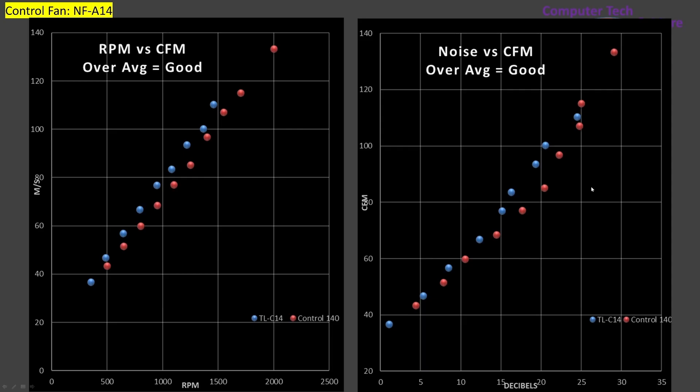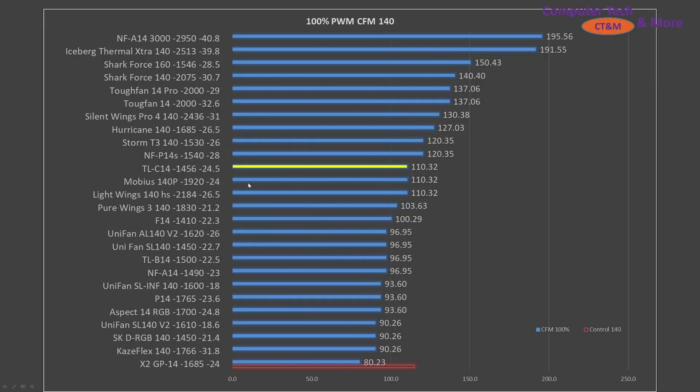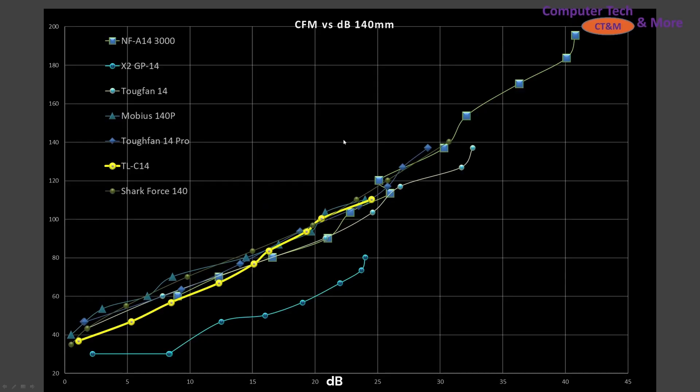The control fan here is just the NF-A14, since this test is a little different from the others. Comparing against other fans, the C14 is noise-normalized a little bit below the mid-tier but still not a terrible place to be. At 100% PWM signaling it's above the midpoint but still in the middle tier. On CFM versus decibels, it sits right in line with other fans I consider quite good — so it's a good result.